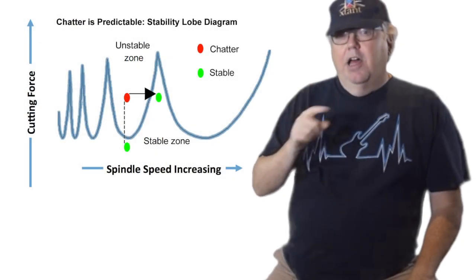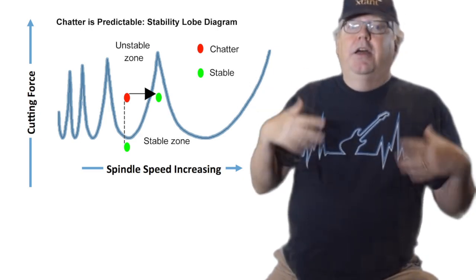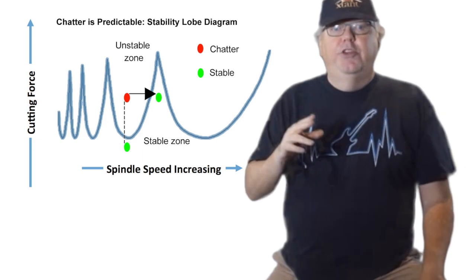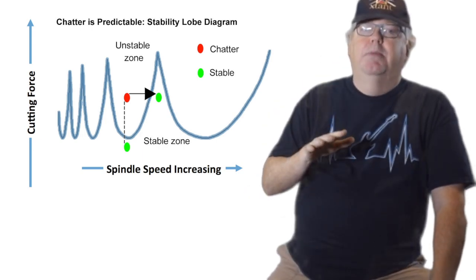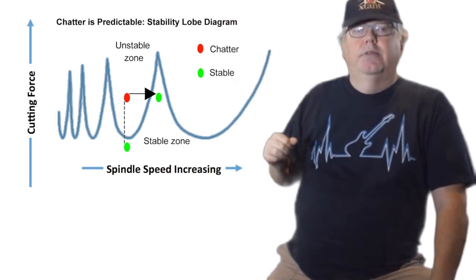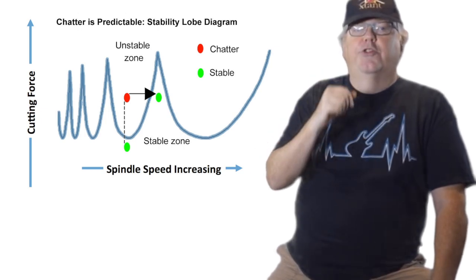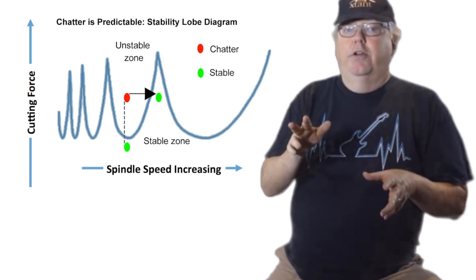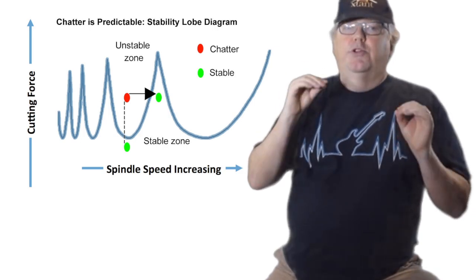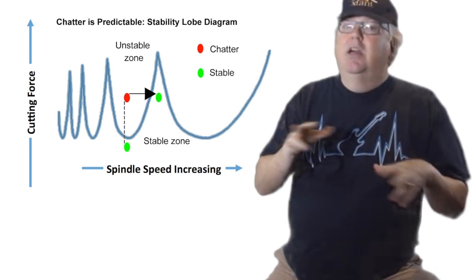Here's something a lot of CNCers don't understand, so let's dig into it. Chatter is predictable — that means we can prevent it before it ever happens and we can plan for it. This fancy diagram you see here is called a stability lobe diagram. It graphs spindle RPMs along the bottom versus cutting force up and down. Those spikes are places where you can run a lot of cutting forces and things are stable — in other words, you'll get no chatter. The valleys are places where even small amounts of force immediately produce chatter. Obviously, if we can target the spikes, we can maximize machining productivity without getting chatter.